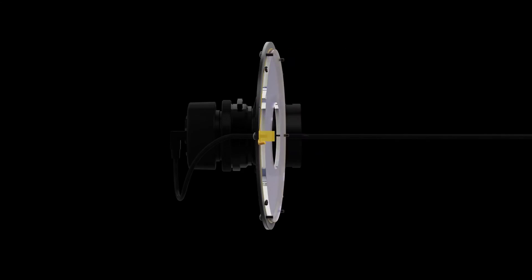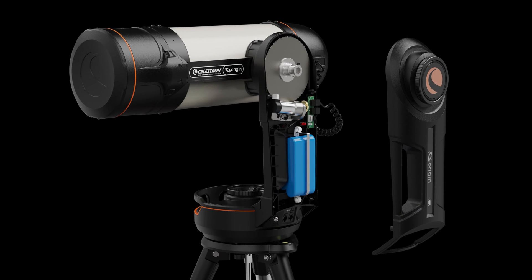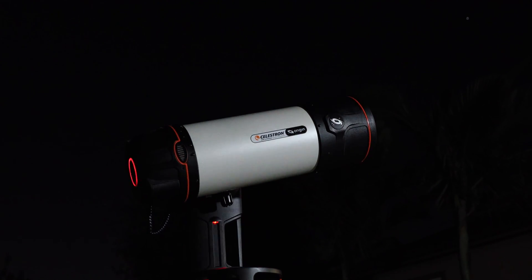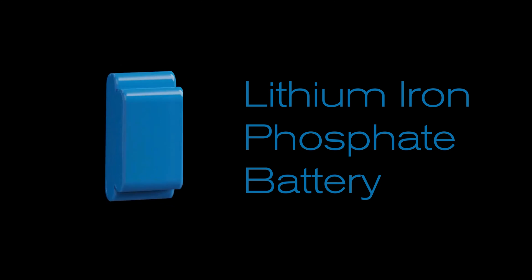We've thought of everything. The entire system runs on an internal rechargeable lithium-ion phosphate battery we developed specifically for astronomy. You'll be able to run Origin all night on a single charge. And unlike other battery chemistries, lithium-ion phosphate doesn't go bad on the shelf, so you won't need to constantly recharge the battery to keep it working properly.